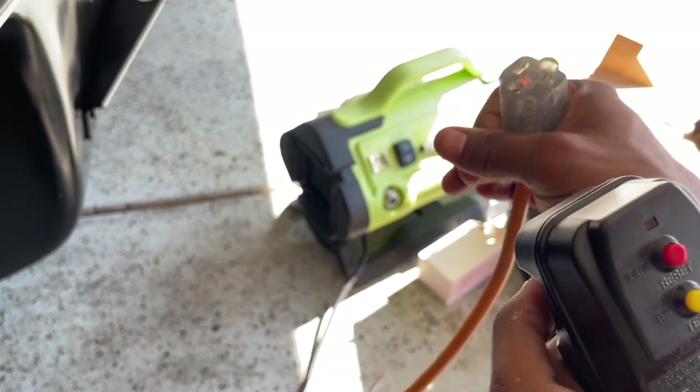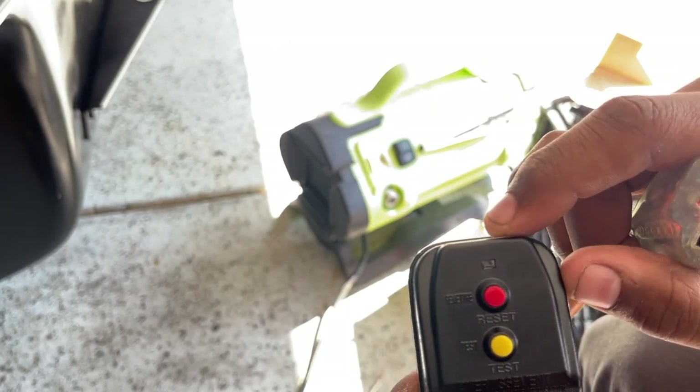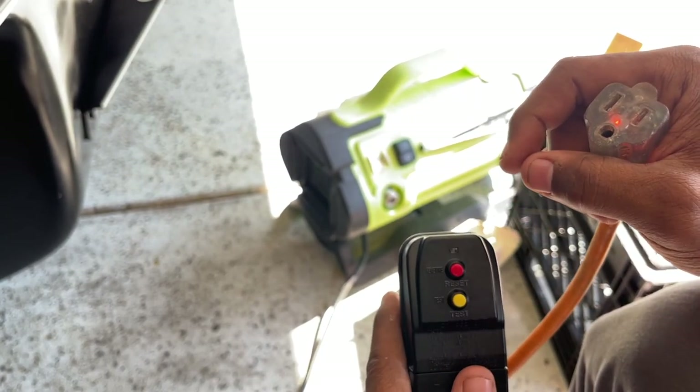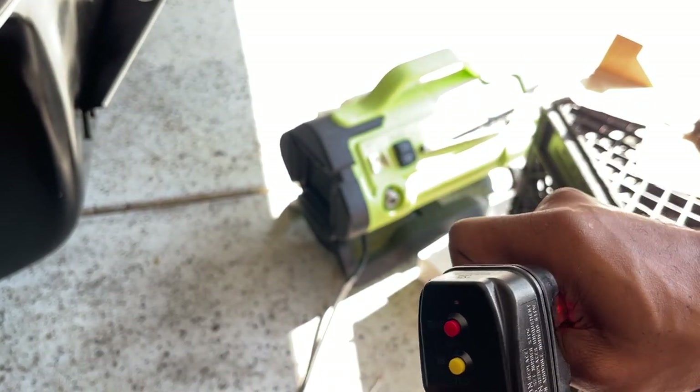When you remove the plug, you don't see the red marker inside the lens anymore — it's not a light, but you can use it to test the GFCI. Let's test it as well — it's energized now.